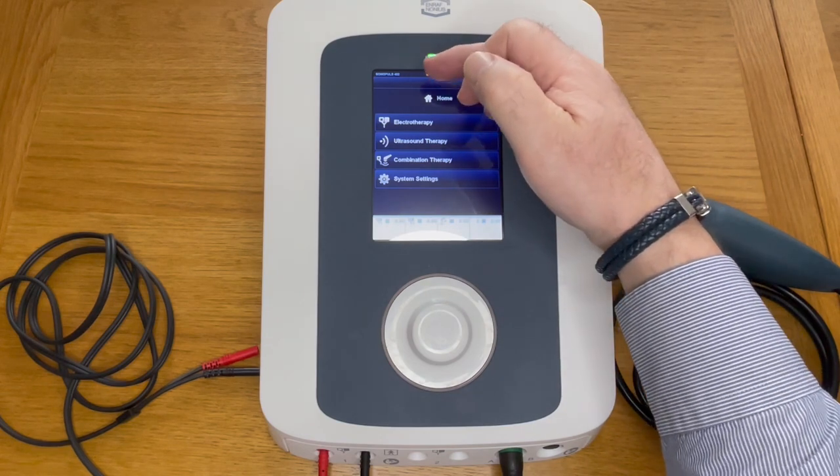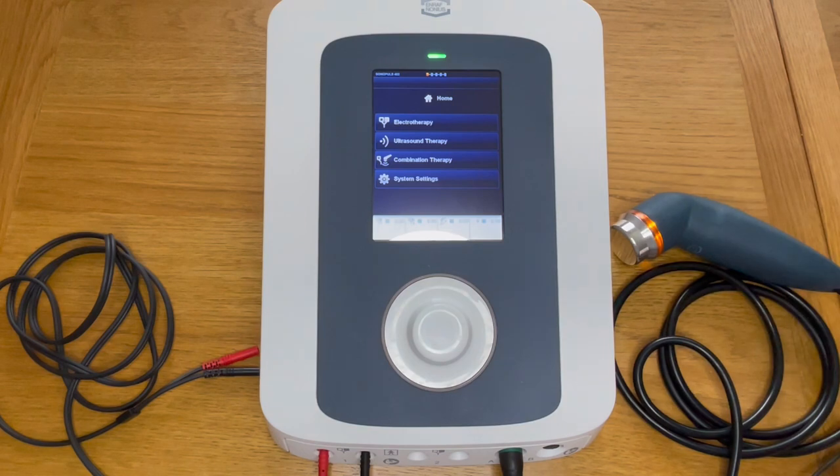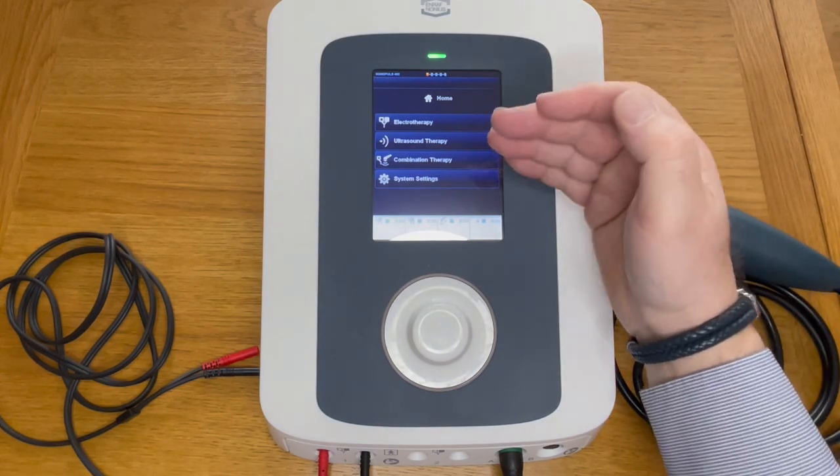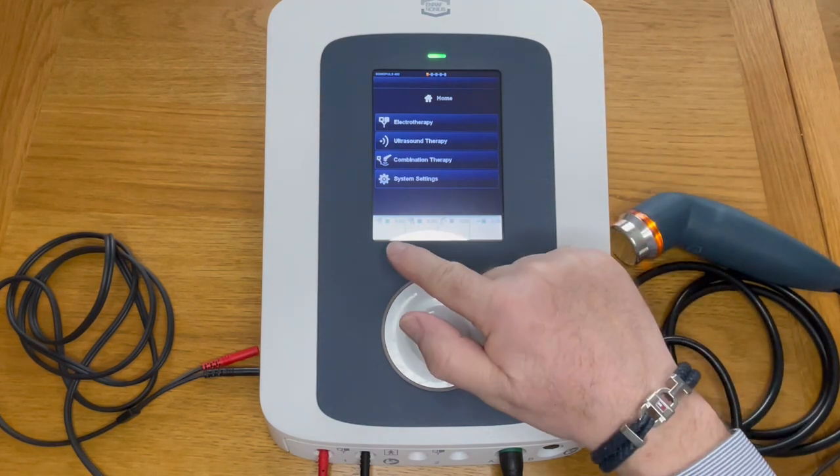On the display you can see we've got a home screen. At the top of the home screen we've got little key bars that will tell you how far you're into the menu and how far you are into each section.